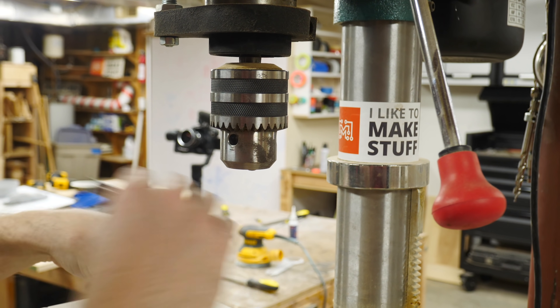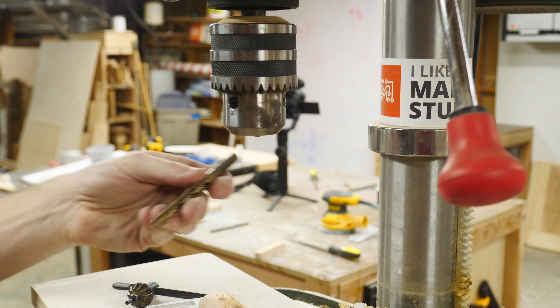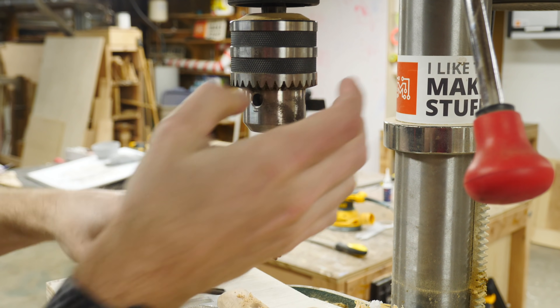I'm going to swap out this bit now that I've got the holes started, because I don't think that brad point is going to do super well in the aluminum, but I know this one will do just fine. And since I've already got the pilot holes started, I should be able to get through it with this bit.